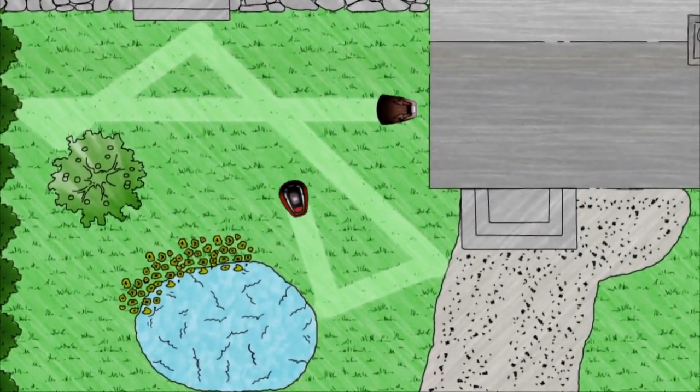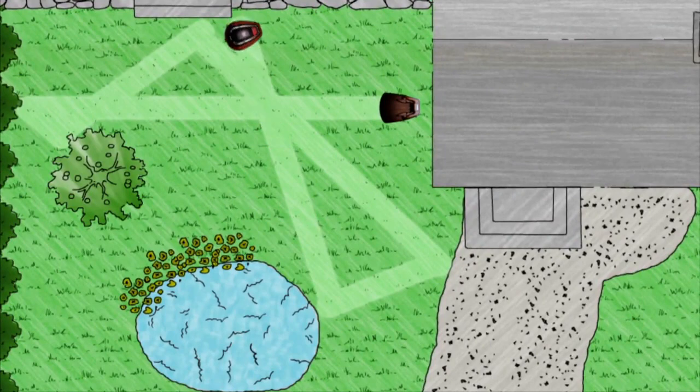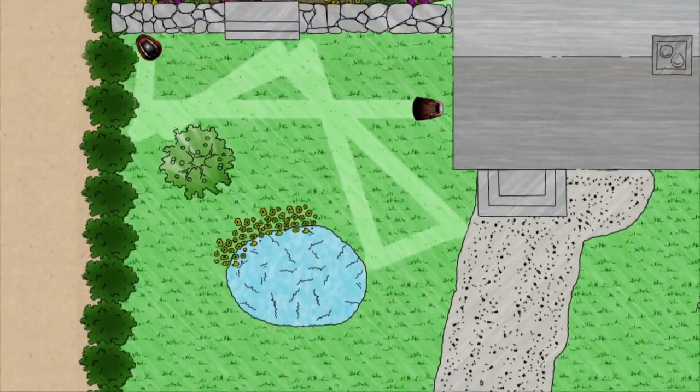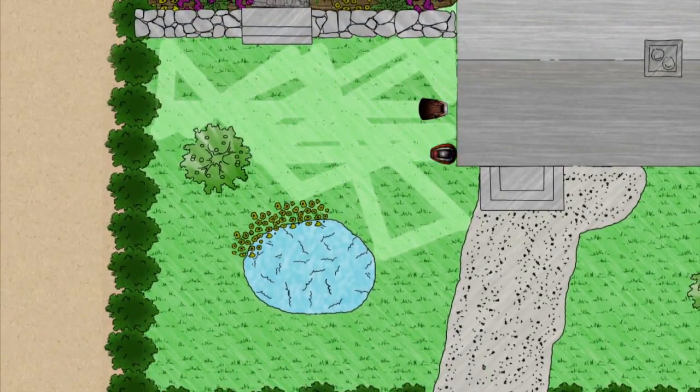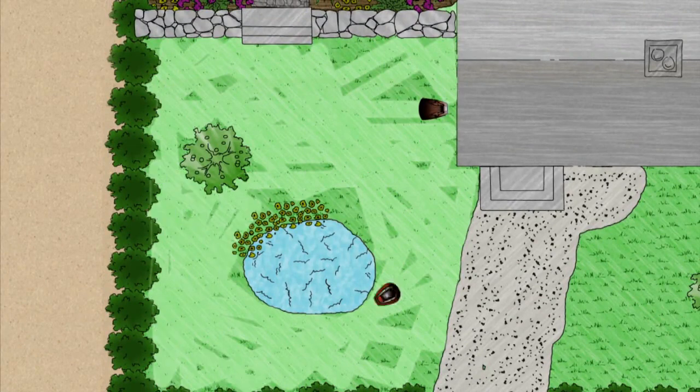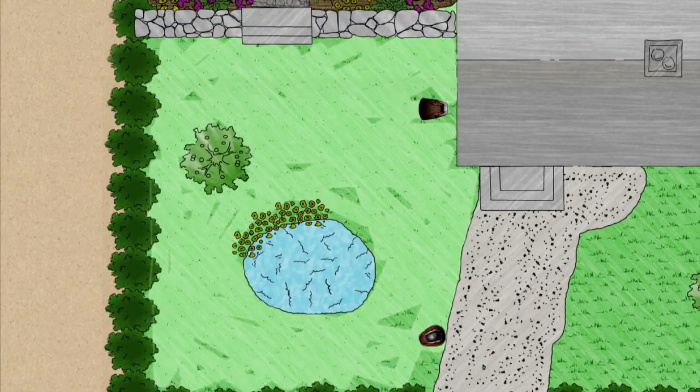A boundary wire defines the lawn area to be mowed, and a sensor in the robotic lawn mower ensures that it remains within this area. It works by mowing the grass in a random pattern. Daily mowing and mulching guarantee a perfect lawn.